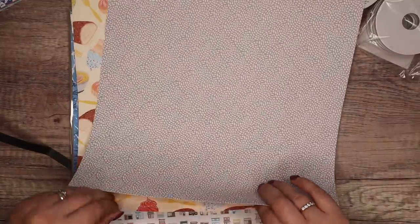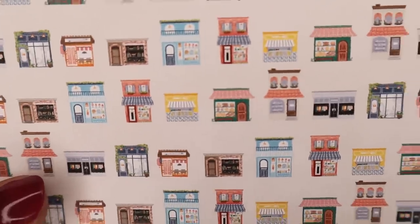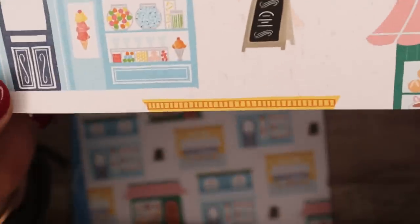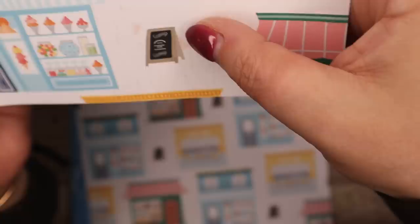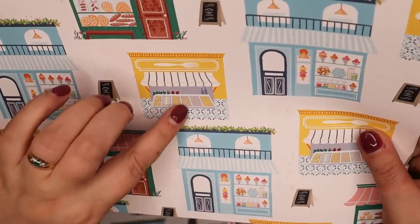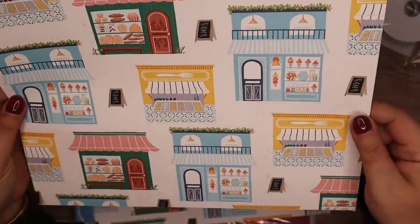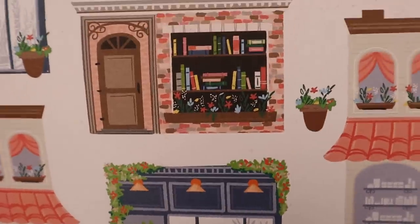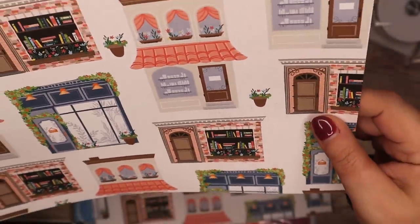Oh look — pastries and yummies and stuff! Everything in miniature — we all like mini things. There's my sweet shop at the bottom. I've got a sweet shop at the bottom and a bakery, and what looks like a grocer's shop but everything seems to be yellow so somebody else will have to tell me what that is.